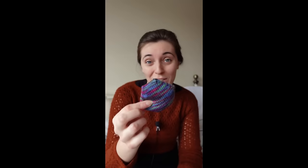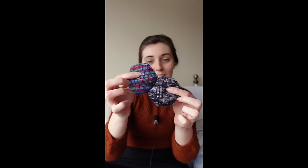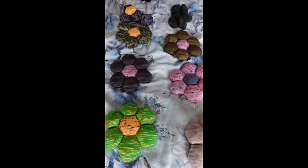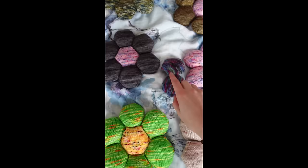I haven't been very clear — somebody commented asking what I'm making with the hexipuffs and I don't think I've ever explained it. These little hexagons become a quilt — this is a pattern by Tiny Owl Knits known as the Beekeeper's Quilt. You knit loads of these little hexagons and then join them together by tying at the corners. I've been arranging mine into little flower designs and my aim is to make a grandmother's flower garden style quilt. At the moment I've only got six flowers ready to go, with enough hexipuffs for two more, and I still have to decide what sort of border, if any, I want to put around each flower.